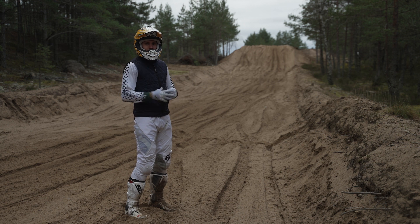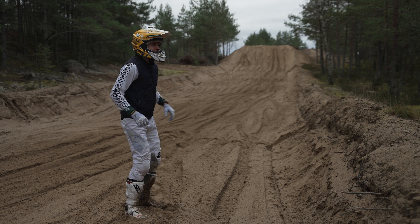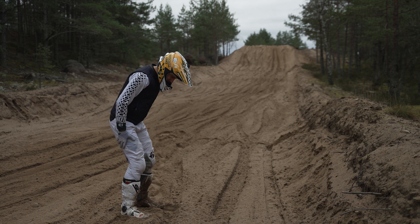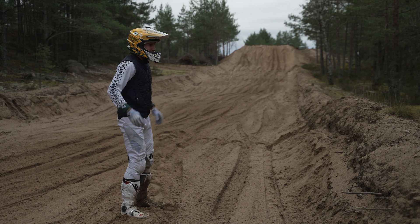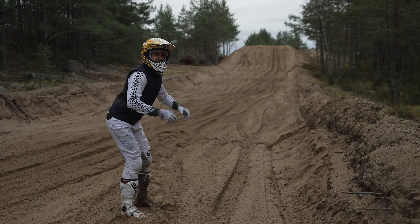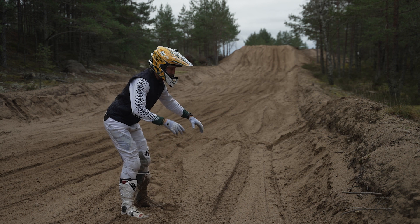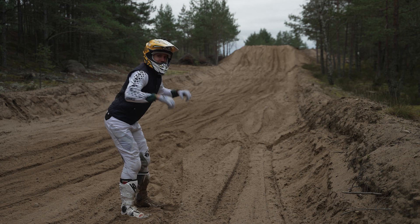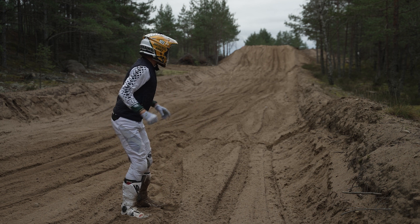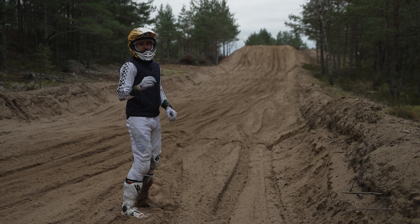What you want going into these jumps is power delivery and the correct body position. We start from standing on the balls of the feet, grabbing the bike with the knees, hips are back, back is straight and we are one with the bike. We are able to move and our hands are free. We go into the jump like this, always maintaining a little bit of power delivery.